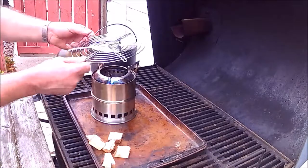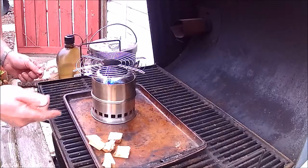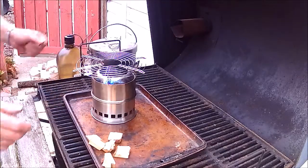So you can run a smaller pot like a Stanley, I just got a cooling fan grill from Amazon.